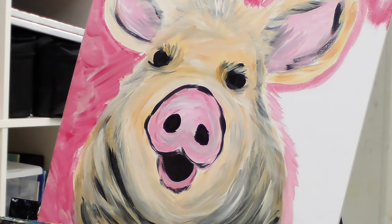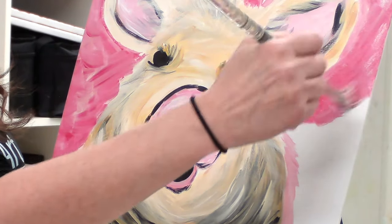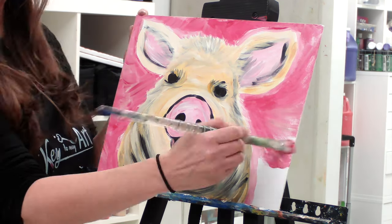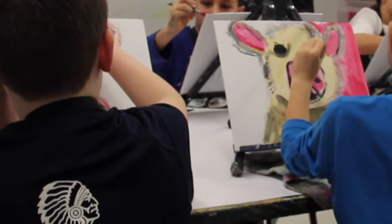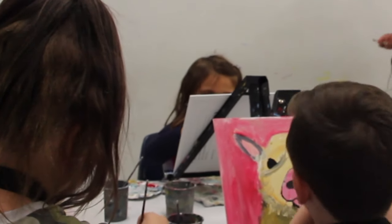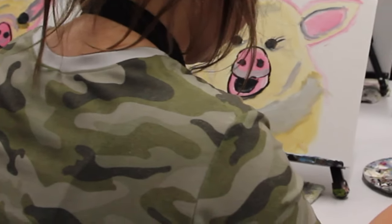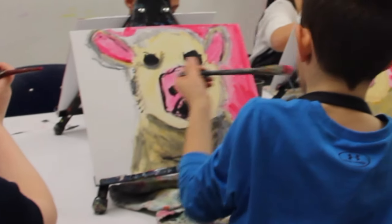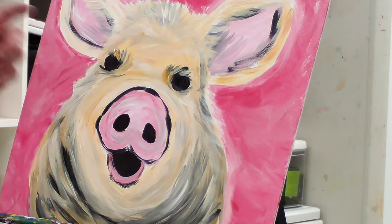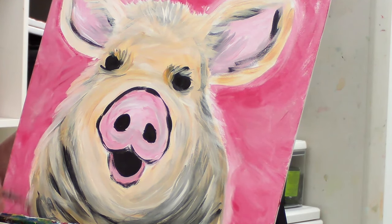So this gives you plenty of time to find a spot to hang your Chinese New Year pig painting for good luck. It's a fun thing for Chinese New Year. After you paint your background, you can go back in and make some more fluffy areas if you think your edges got a little too chopped off. So you can soften up your edges.